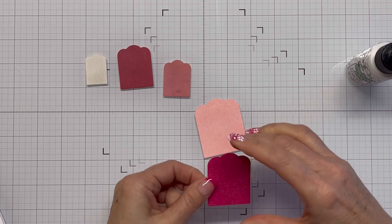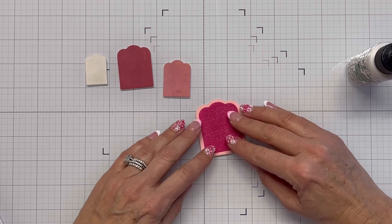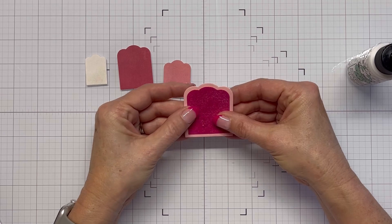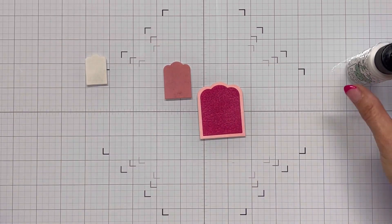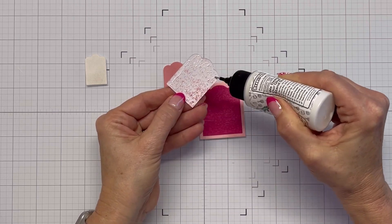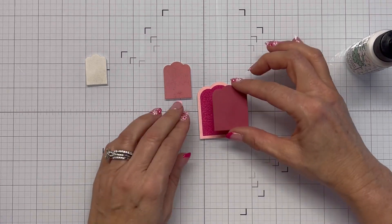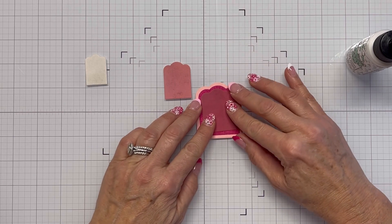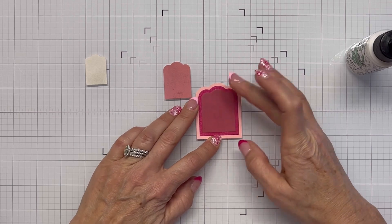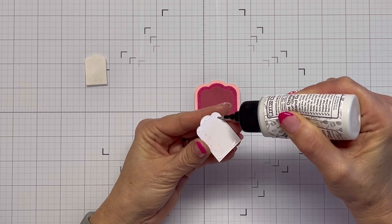I'm just going to stack these nested dies in the order that they're shown on the challenge color palette, just to keep with the way it was laid out. The first one, the third, fourth, and fifth were good matches. I think the second one just didn't blend well, but the color match itself was still good.